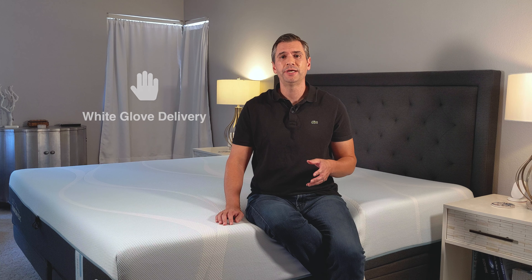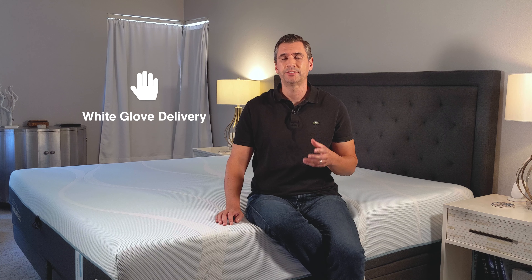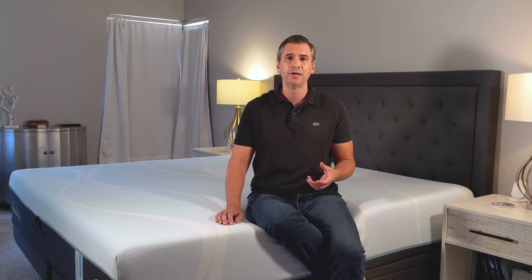You can order the Tempur-Breeze Hybrid either in-store or online. Either way, you do get white glove delivery. This means that they will call you to schedule a time and day to deliver your mattress, and a team will come and install it in the room of your choosing. They'll also remove your old mattress, which is a real time and back saver because Tempur-Pedic is known for their very dense foams, which really adds to the weight of the mattress.